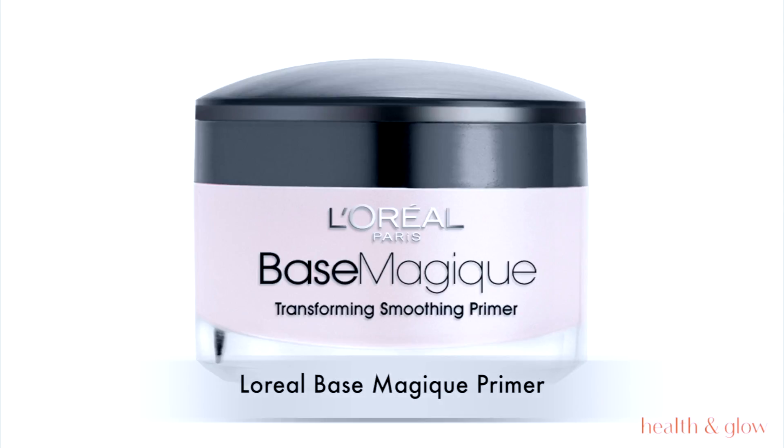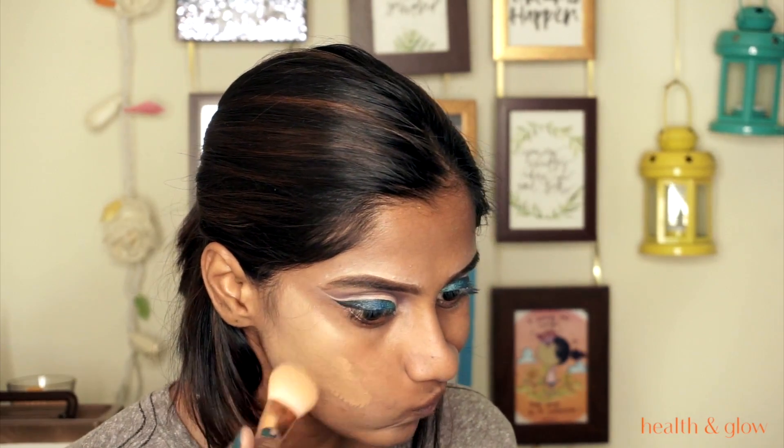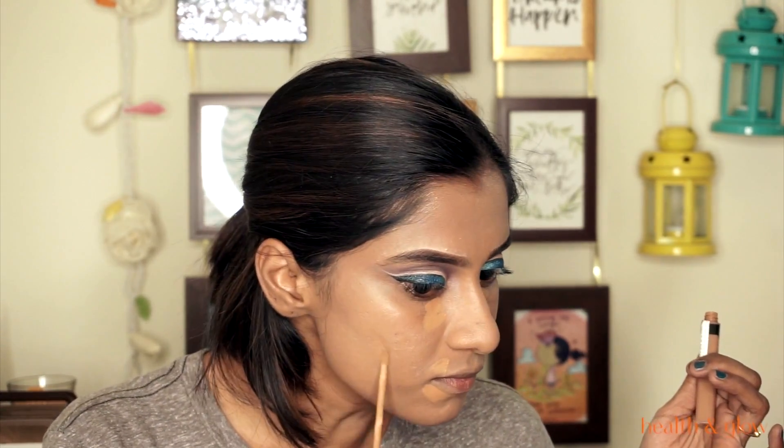Using the L'Oreal Base Magic primer, I'm applying that all over my face to cover pores. Then I'm using the L'Oreal True Match foundation in AD or AW — I just took two pumps. This foundation is amazing; it has gold reflex and gives a natural dewy finish. Going back with the Maybelline Fit Me concealer in shades 25 and 30 — 25 to highlight and 30 to conceal.